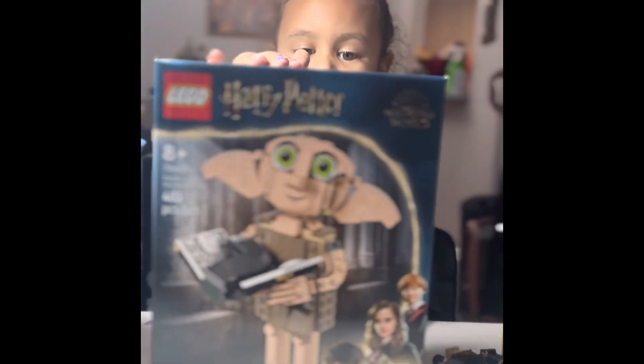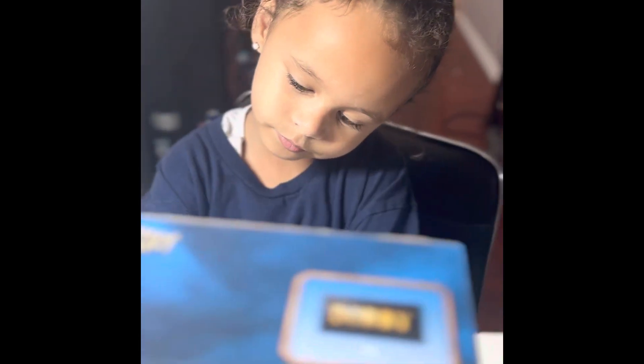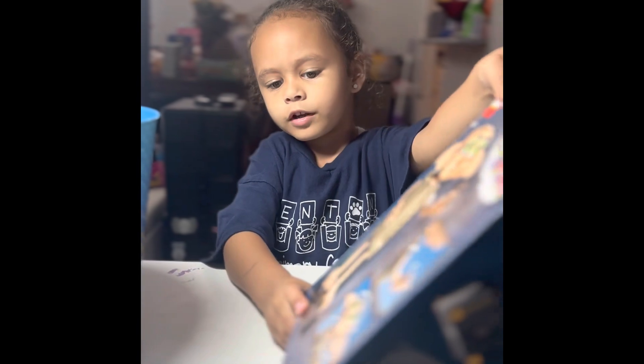Hi, we are going to do a new thing and it's Dobby. Do you like Dobby? Yeah. And it says, put finger here.